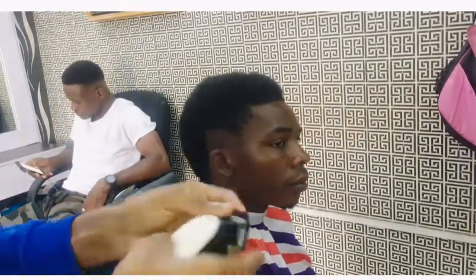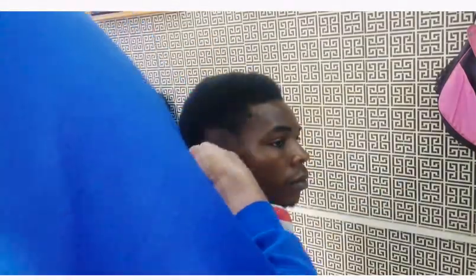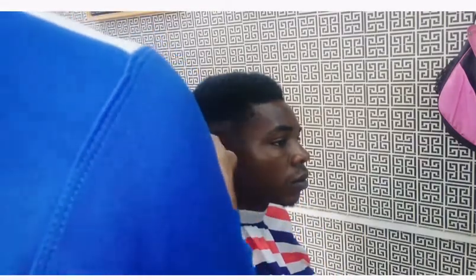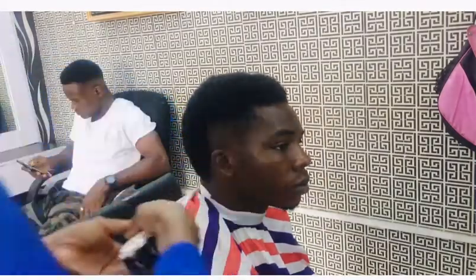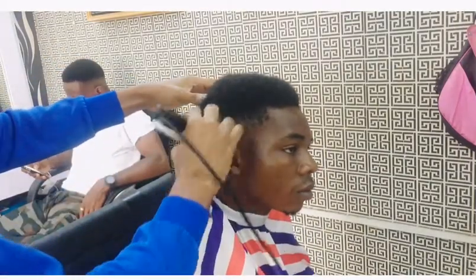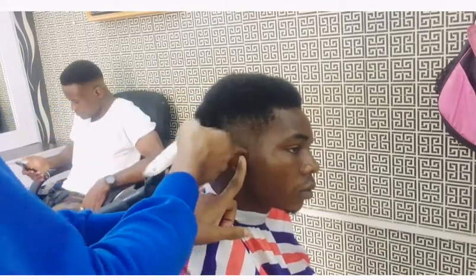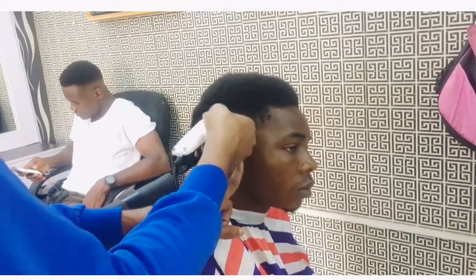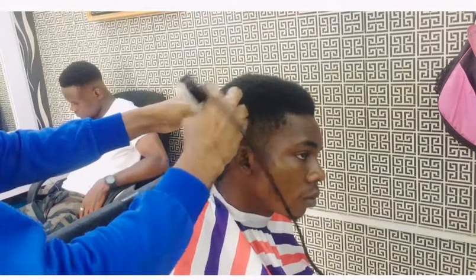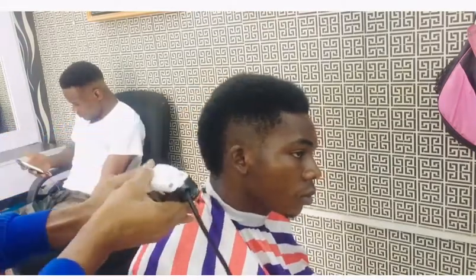This is step one. I'm using step one to blend it. Whenever you are using step one, always use your two fingers to support it because the attachment might come off. If step one comes off while using it, it might cause damage to the hair — it will look like an accident. If you are a learner, always use your hand to support the attachment. An attachment is a clipper step.